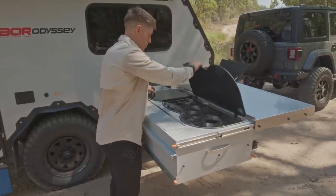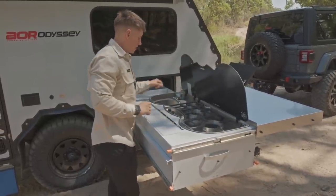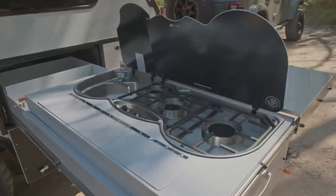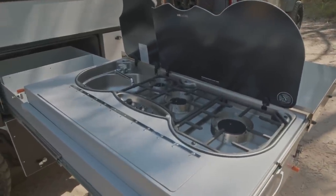We then move into a three-burner gas cooktop with the incorporated sink — again a feature that's come across from the Quantum Series 5. A really nice modern kitchen there.